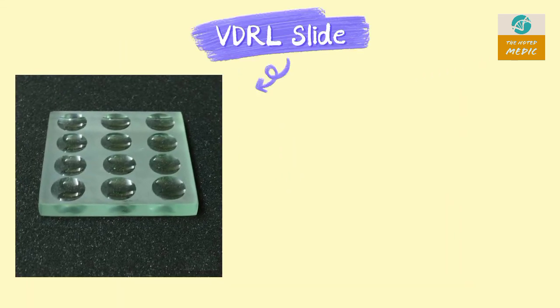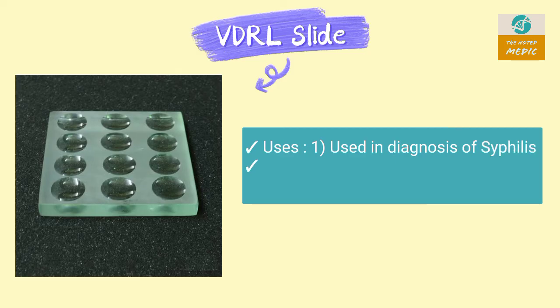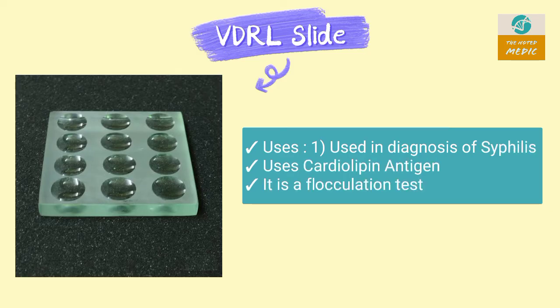This is a VDRL slide. It is used in the diagnosis of syphilis. It is a flocculation test that uses cardiolipin antigen.